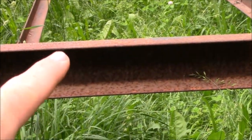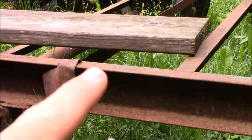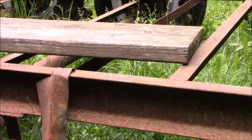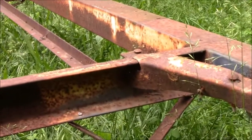On these sides here, I might weld in some stake pockets — one on each side of the wheels, front and back, same thing on the front of the trailer. Either that or put in some D-rings for tie-down points. I think that's gonna do it.